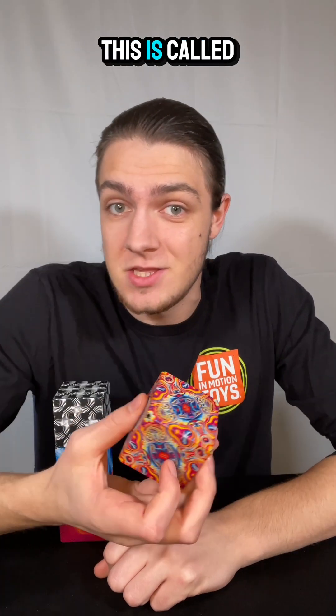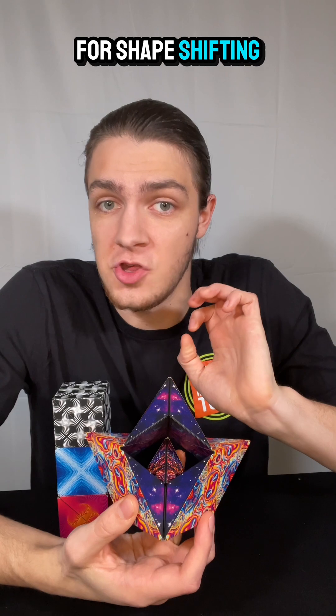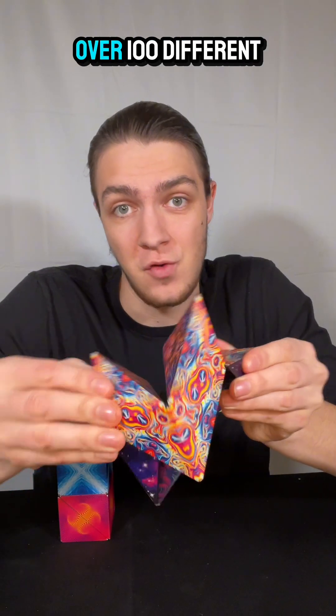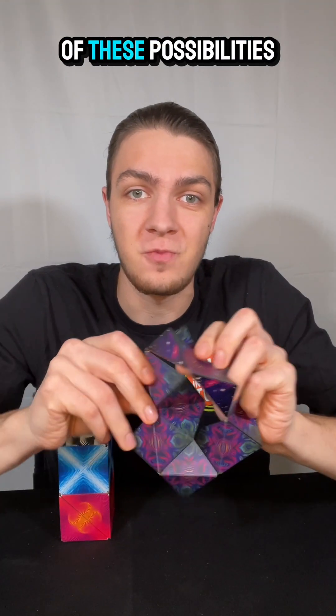Let me show you something cool. This is called Shashibo. Shashibo stands for shape-shifting box. It folds into over 100 different shapes. It's a completely exploratory fidget and puzzle cube with all of these possibilities.